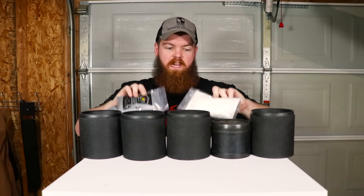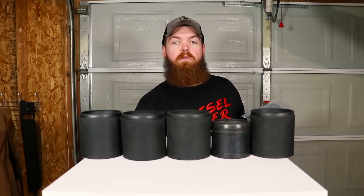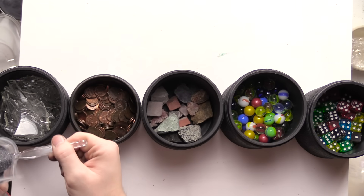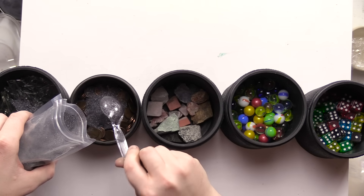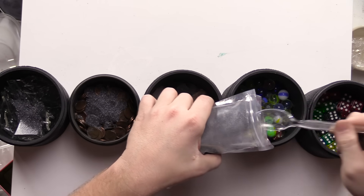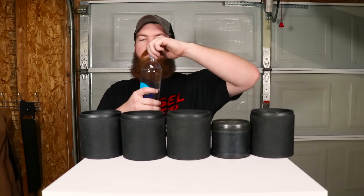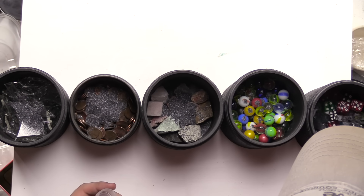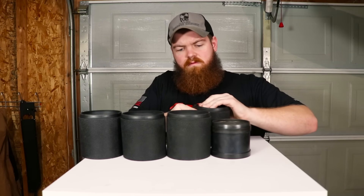Now let's start filling all these up with the grit. There are four different types of grit that come with this pack: a coarse, a medium, a pre-polish, and a final polish. I'll be doing all the steps, letting each one run for a week. It kind of just feels like sand honestly. Two scoops for each barrel. Then we fill each barrel up with water to just even with the rocks — or whatever's in there.